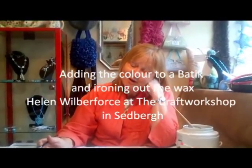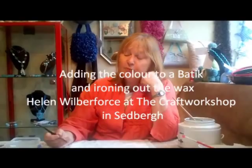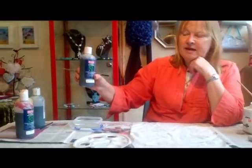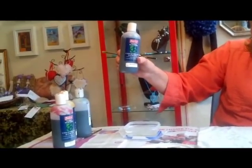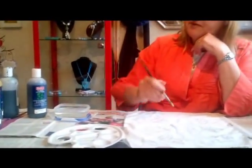I'm about to add the colour to the little bits of waxing that I've done using the batik technique, and I'm using just ordinary fabric paints. I've only got four: I've got red, turquoise, yellow and black, so I've put some of each out.